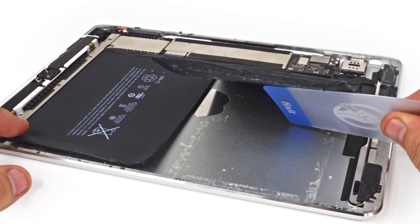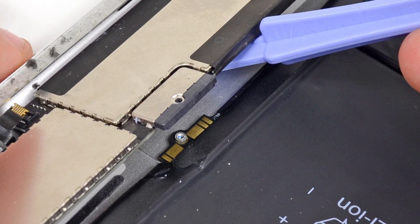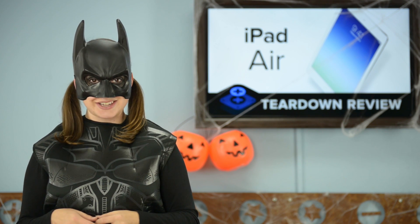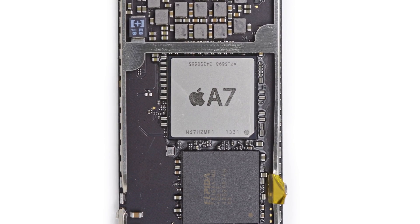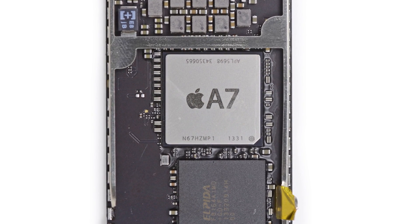Not only is it thoroughly glued to the rear case, but once we dealt with the adhesive, we found that you have to remove the logic board to get it out. Speaking of the logic board — this logic board is home to the new A7 chip. This chip is an upgrade from the A6 chip in the iPad 4, giving iPad Air users two times the performance. While this is the same A7 chip from the iPhone 5s, it's a hulked-up version running at 1.4 gigahertz — that's 100 megahertz faster than the one in the iPhone.